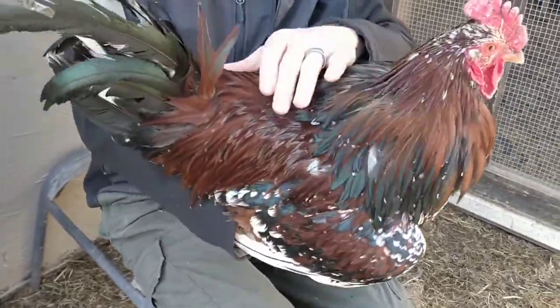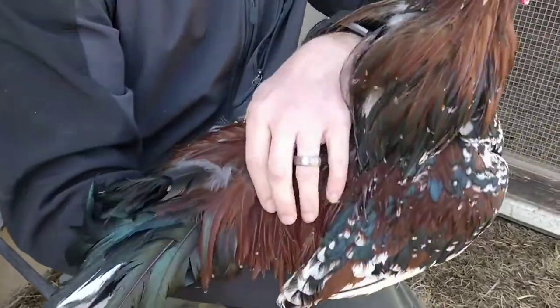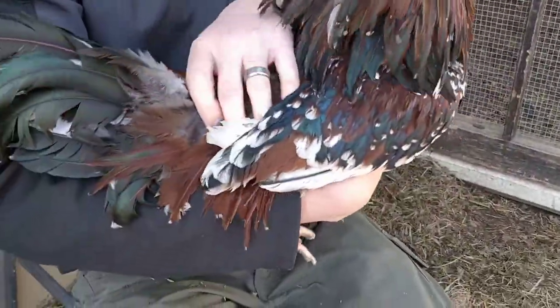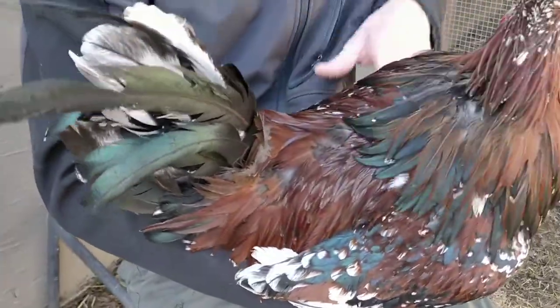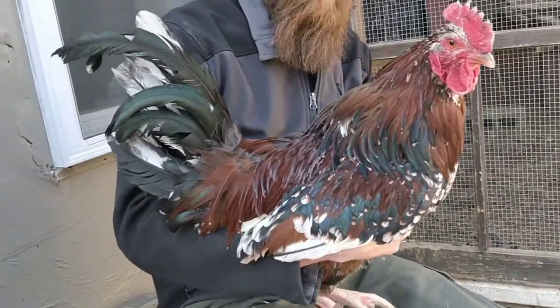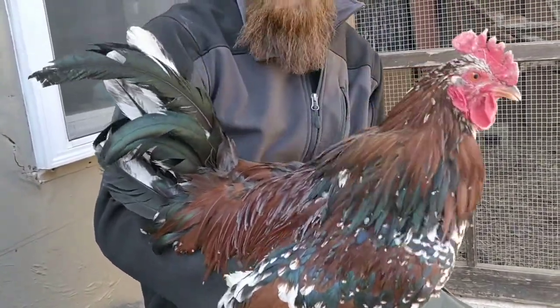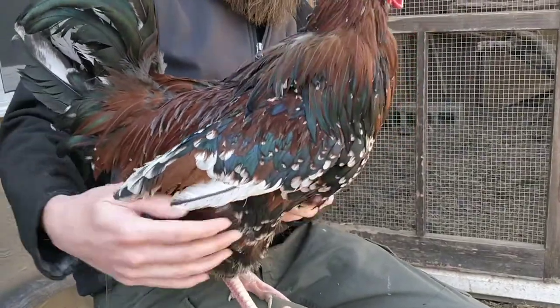They puff those hackles out to look bolder and tougher. Here on the back side, the saddle feathers — those are the feathers that rest right where you would think a saddle might be if you were to put a saddle on a chicken, although I don't know who's gonna saddle up and ride a chicken. But you've got these beautiful birds.